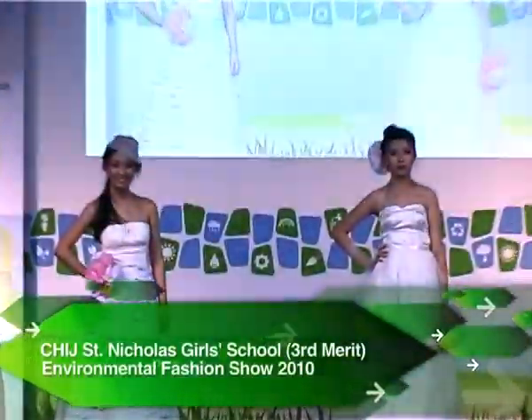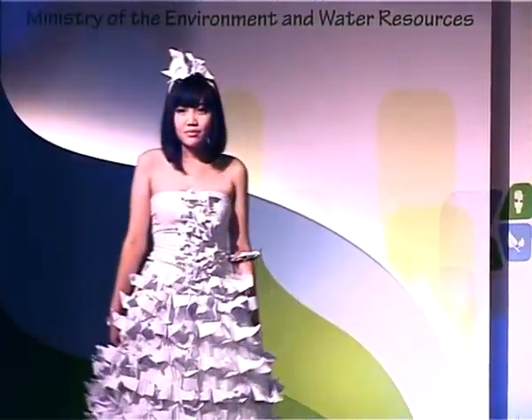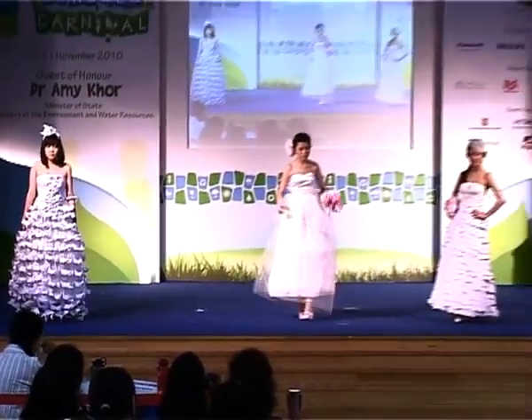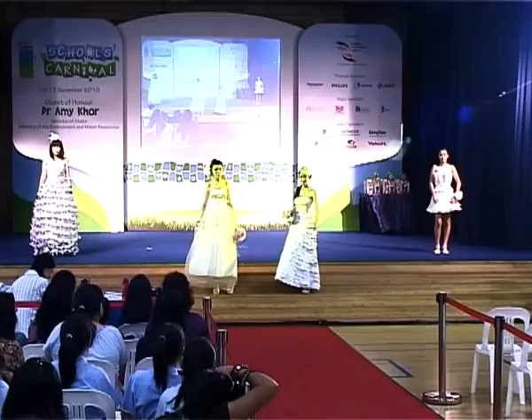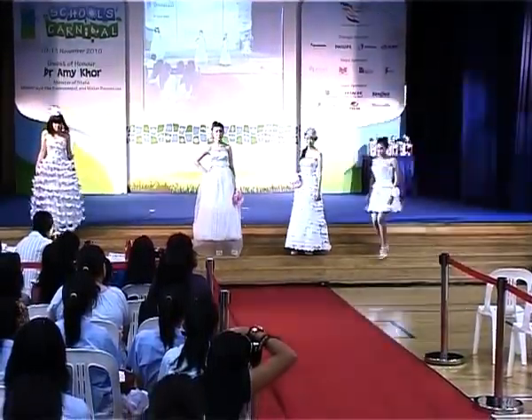Do you like the outfit, ladies and gentlemen? We'll tell you more. Who says recyclables cannot be elegant and stylish? Ultram Secondary School is now showing you it can be done. The biggest challenge, of course, is to use the materials in a very special way — using white to depict purity of holy and wedding bells.